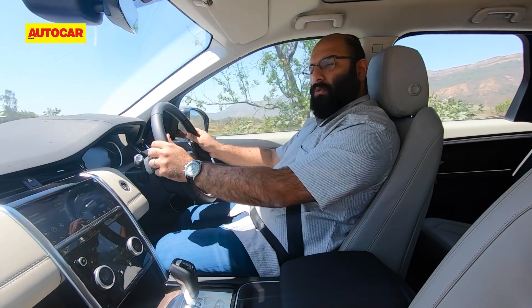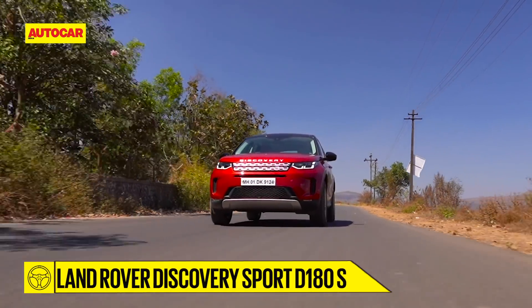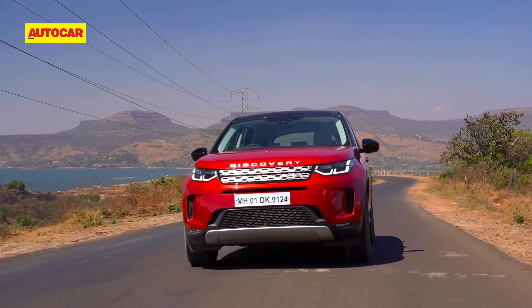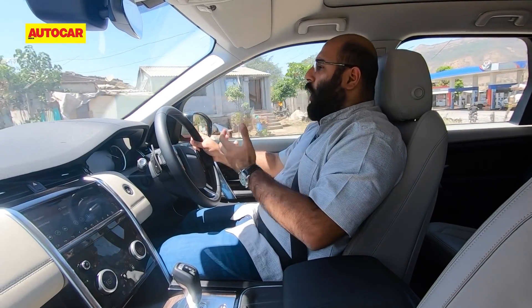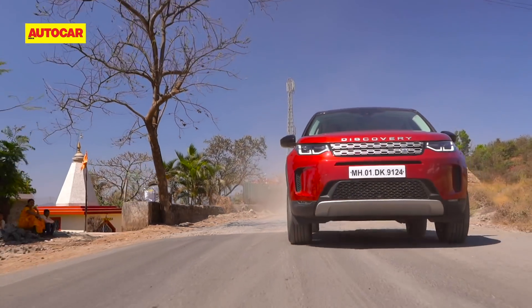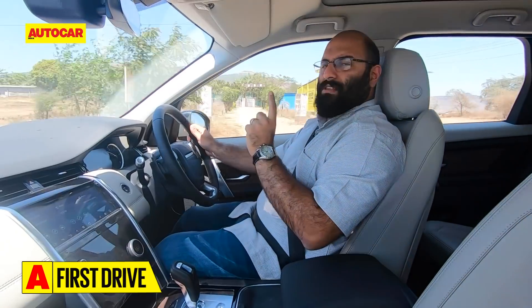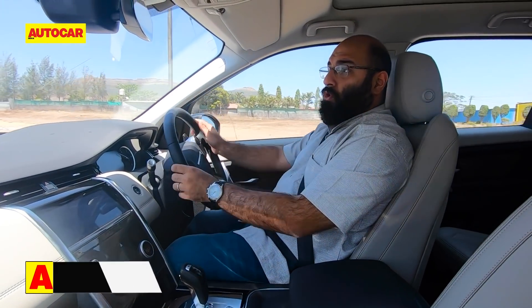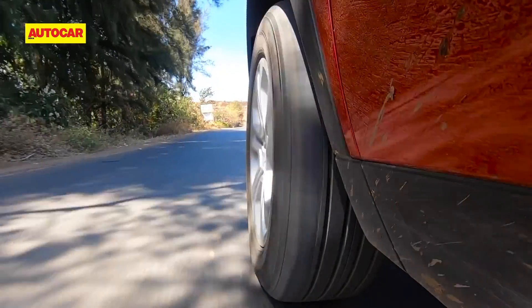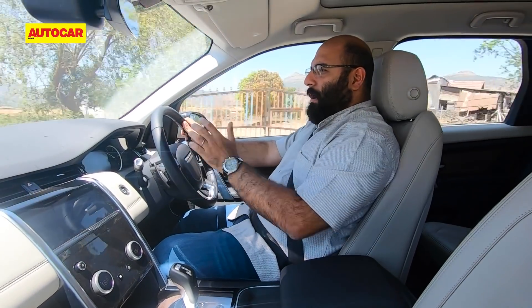The new Discovery Sport is now underpinned by a brand new platform called the Premium Transverse Architecture — essentially the same platform that underpins the new Evoque. The first thing you notice straight away is that it is a lot more comfortable: it's a lot more pliant in terms of ride and definitely soaks up bumps and bad roads a lot better. There's also a big difference in refinement — it is a lot quieter, not just in terms of engine noise but general road noise as well. It also feels a little lighter on its feet, a little more nimble and active, and I guess the 'Sport' part of the Discovery Sport really comes into play a lot more now.